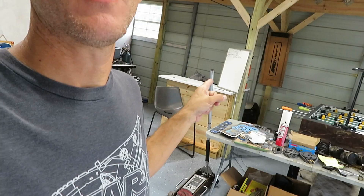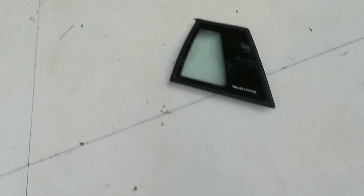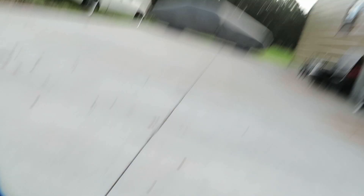All right guys, that's going to do it for this video. Hope you guys learned something about budgeting and also about these quarter windows — how to do them. It came out really good. I'm letting it dry out in the sun. It's not perfect, but it's a $30 job. Like, share, and subscribe. Check y'all later.